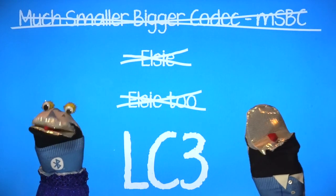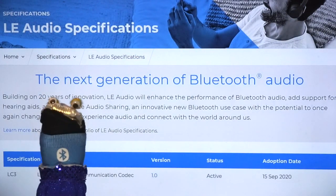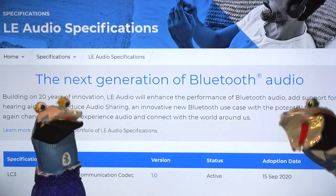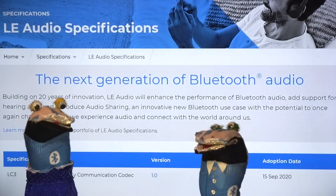If you want to find out more, you can download the full LC3 specification from the Bluetooth.com website. And that's all you need to know about Bluetooth codecs. Thank you for listening.